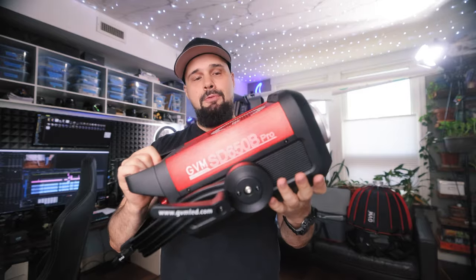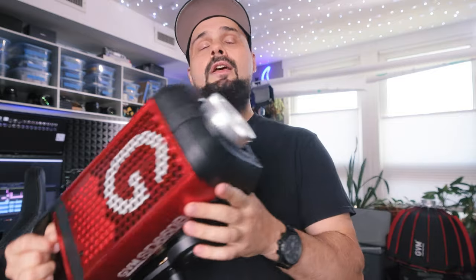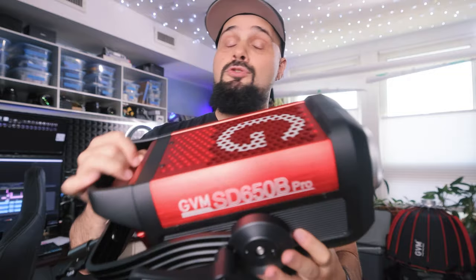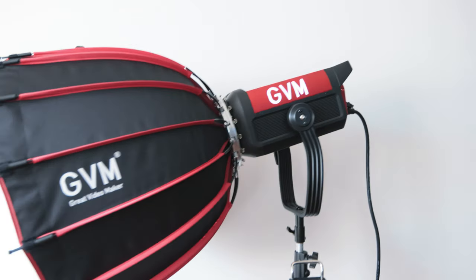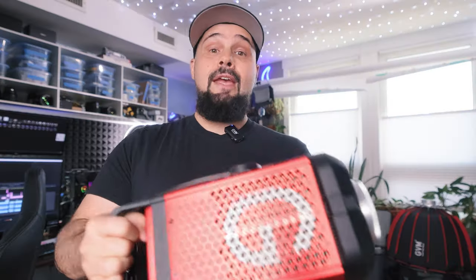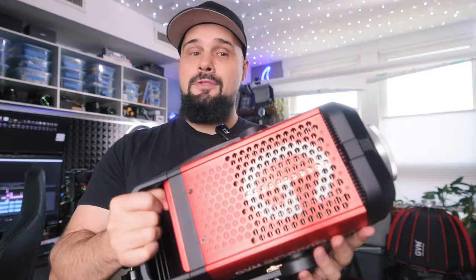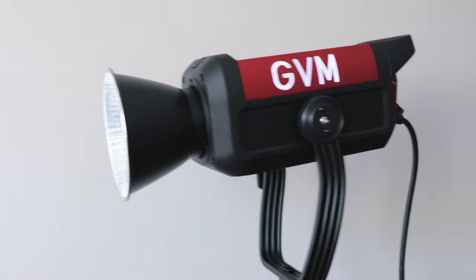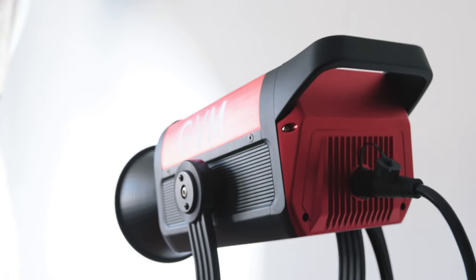GVM sent me this to review, so we're going to review it in this video. Because we talk mostly about photography on this channel and a little bit about video, we're also going to be looking at this light as a potential studio photography light — like a constant video light. Can you set this up as a photography light and shoot with an aperture of f8 at a decent ISO and use this as a replacement for studio strobes?